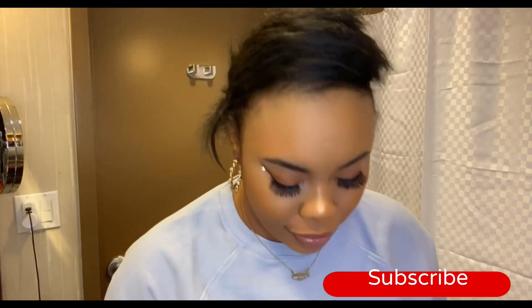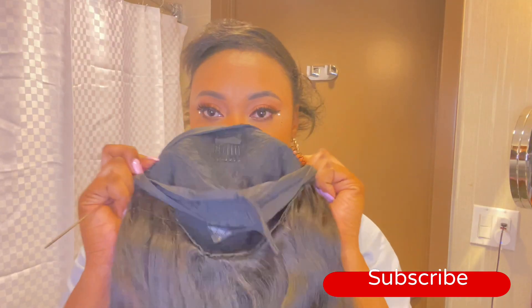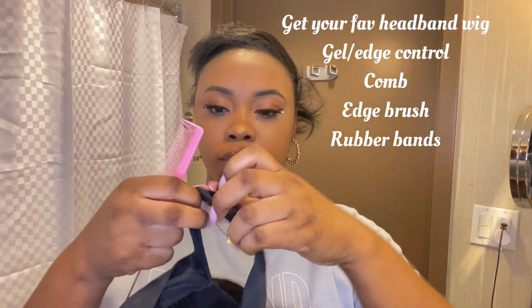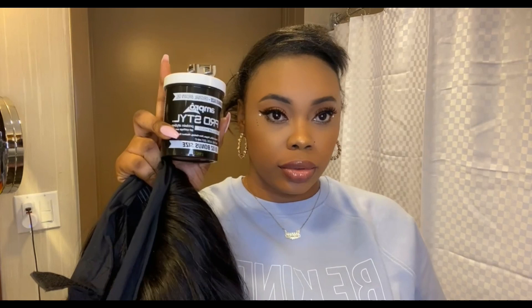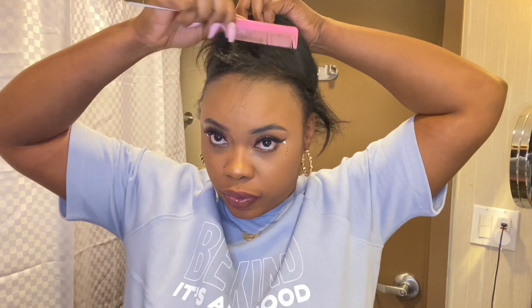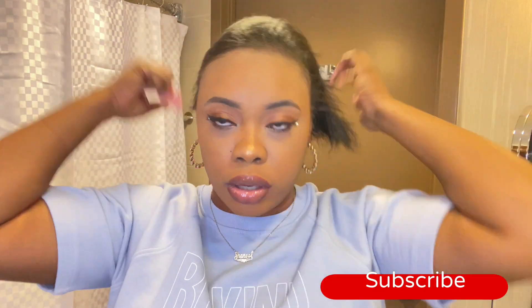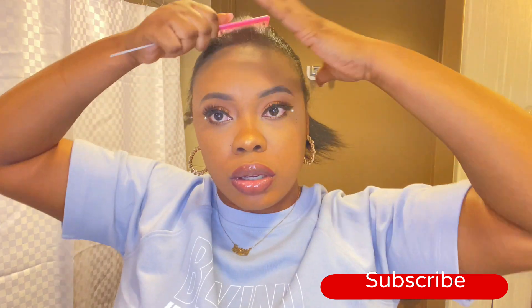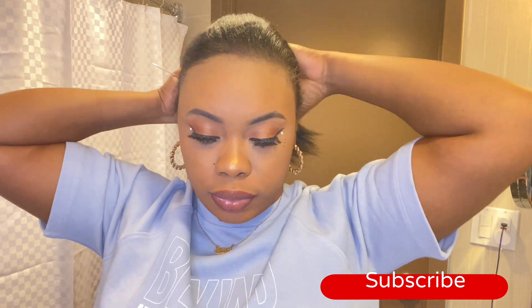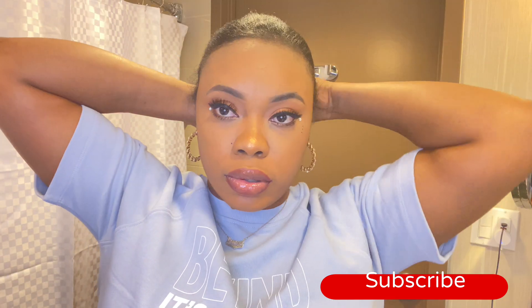For this video you're gonna use your favorite headband wig — this is mine, I've had it for a while, it's a little rusty, but don't judge it. It has clips in it to make it secure, and a little strap that tightens however you want. You're also gonna use some gel, your comb, and your favorite edge control. I'm combing out my hair now — I'm not gonna braid it down based on the styles I'm doing. Once it's combed out, get your rubber band and create a little bun in the back of your head to secure the extra hair.